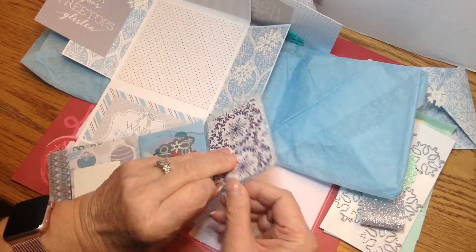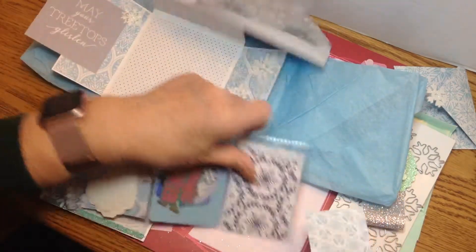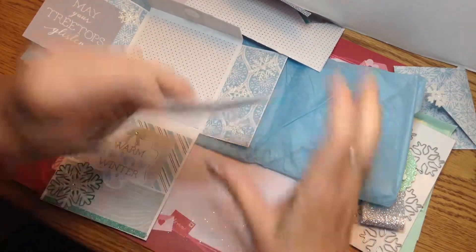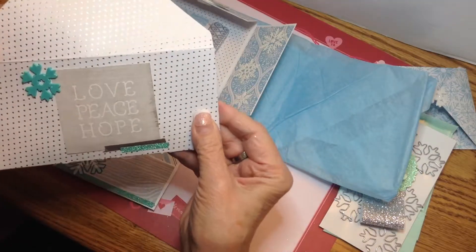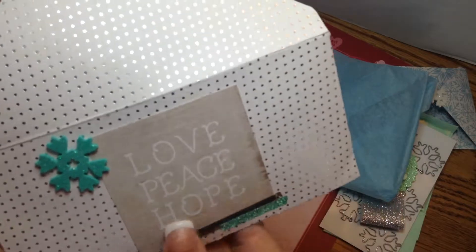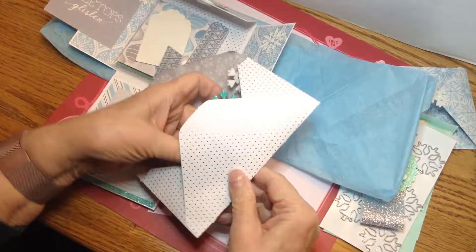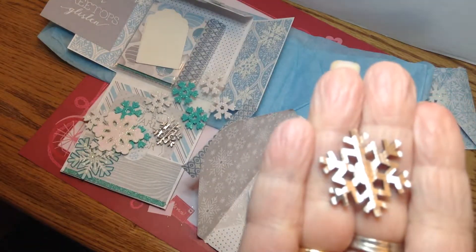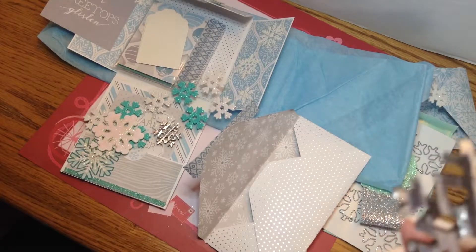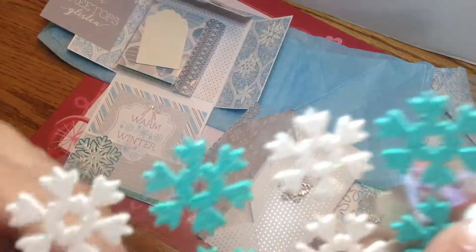I want to thank Jackie again. Wait — there's something else I almost forgot. There's one more package here. She made the envelope and decorated the front using the same paper as the album background. Inside she just chock-full of stuff — these little wood pieces, which I didn't realize at first. She gave me a couple of those, and some of the snowflakes she had.